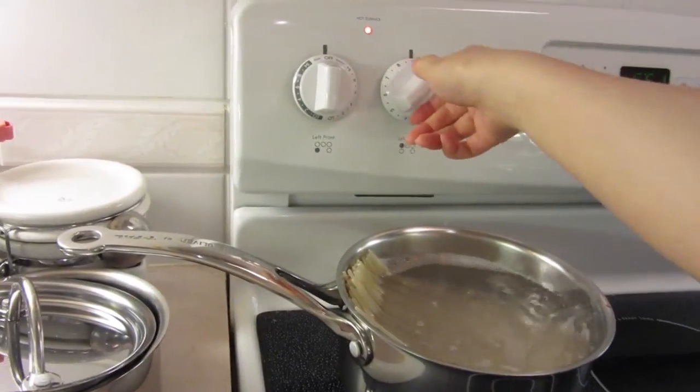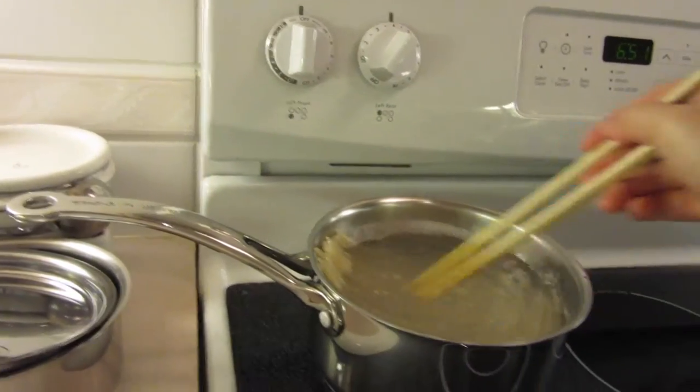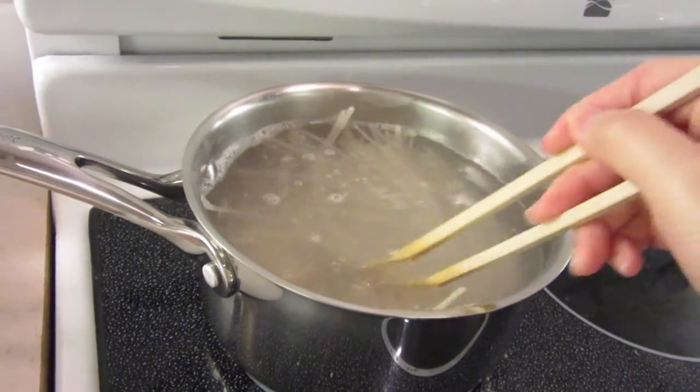When the water starts boiling, you can lower it to a simmer and make sure that the noodles are not stuck together by stirring them a little bit. It'll take 15 to 20 minutes to be fully cooked.